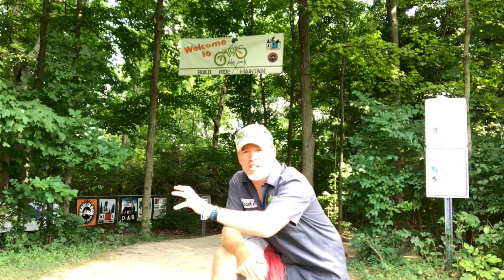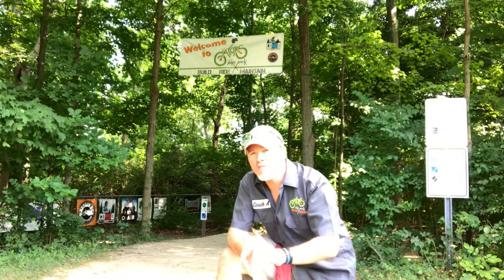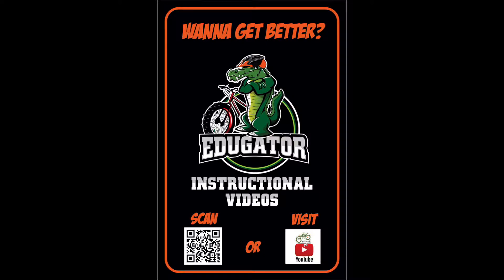This system is going to be great for teaching kids how to use each of the features found in and around the park. All you have to do is look for this sign. You can either scan the QR code — you can pick up a QR code reader free on an app store — or just visit us at our Gators Bike Park YouTube channel.